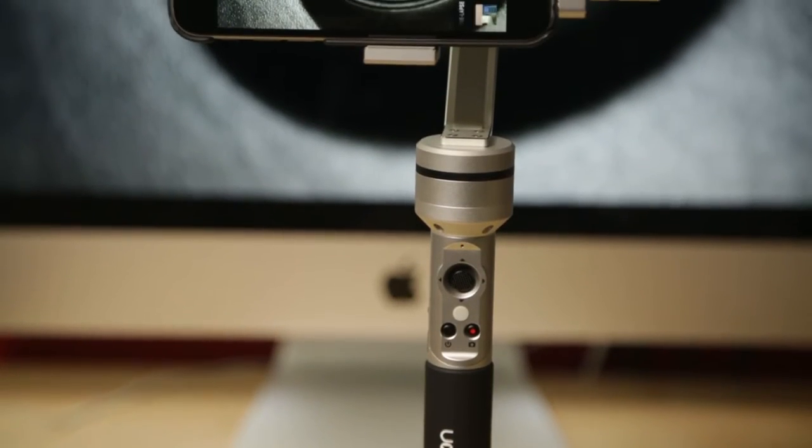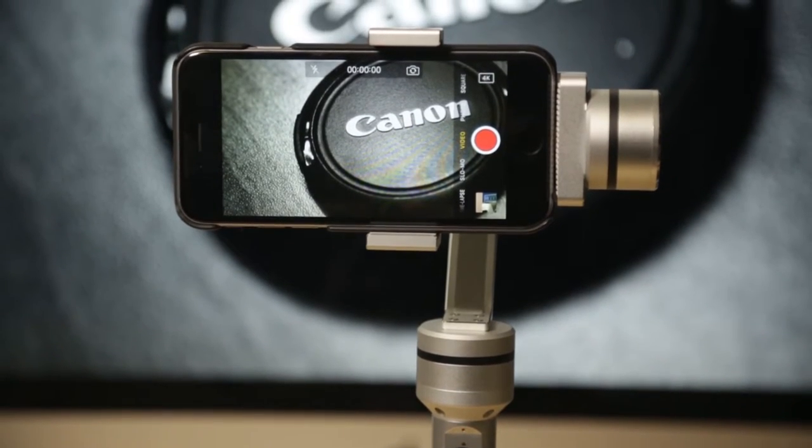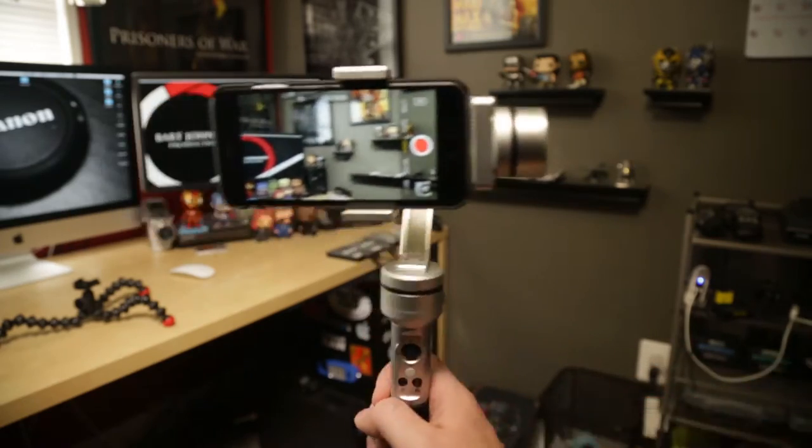The AI Bird UOPlay is a 3-axis handheld gimbal. It takes care of the pitch, yaw, and roll, and stabilizes it for you. So I'm able to get some smooth footage as I walk through my neighborhood here.